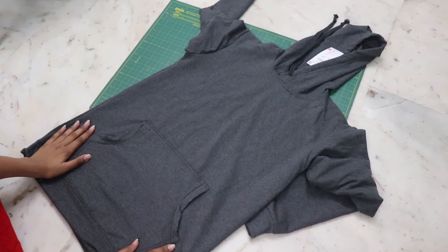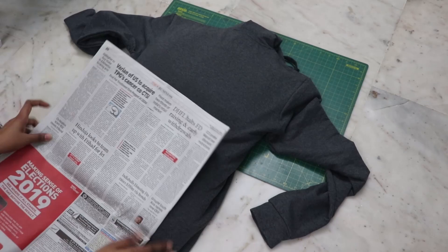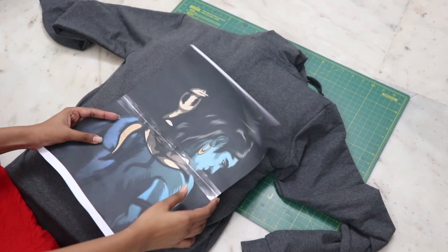This is the hoodie. I really wanted a black color but that was not available, so I picked out this one. I stuffed a pillow inside and added some newspaper too.